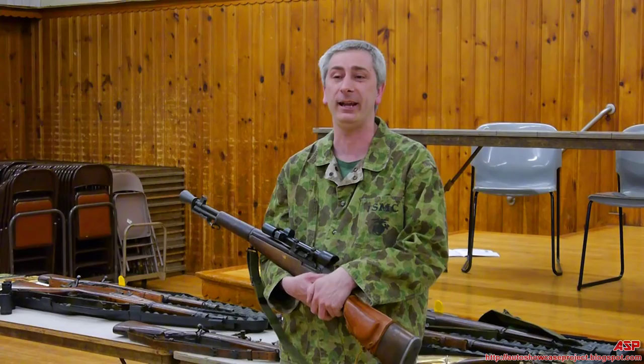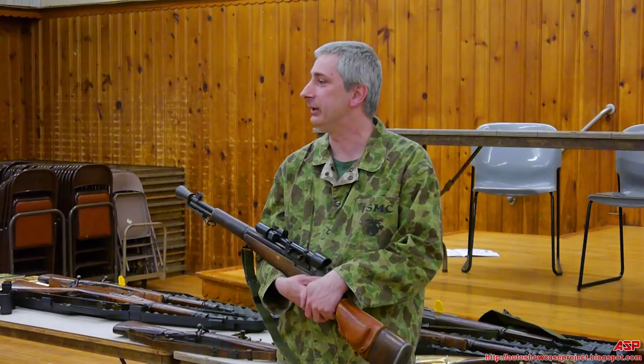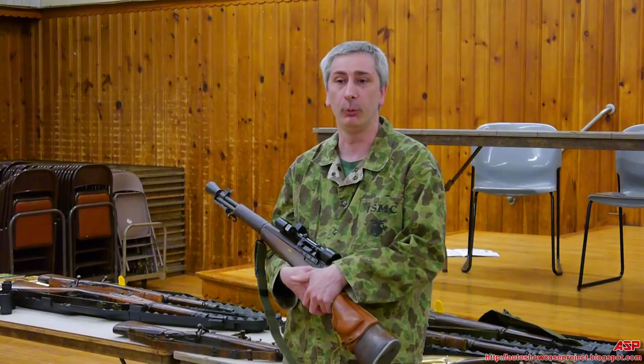They had tested the rifles with match grade ammunition and got three-and-a-half inch groupings, but they knew during the war that match ammo was not going to be available. So they used regular M2 ball ammo and were still getting seven-inch groupings at 600 yards in quantity. So they were more than pleased with the Unertl scope rifle.